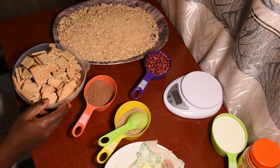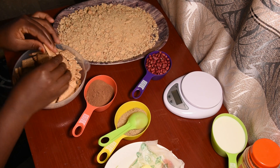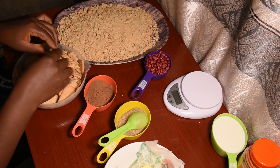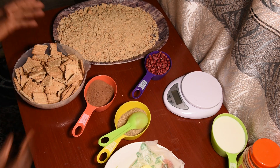Follow me on how we are going to make our dessert. First, I'm going to begin with breaking the biscuits, and after breaking them I'm going to mash them.